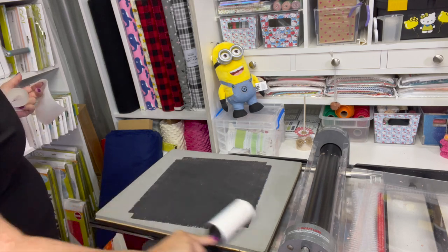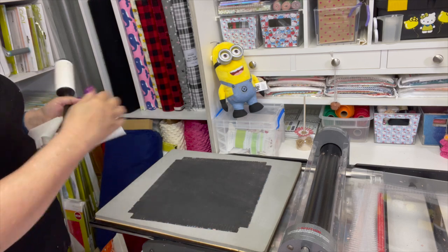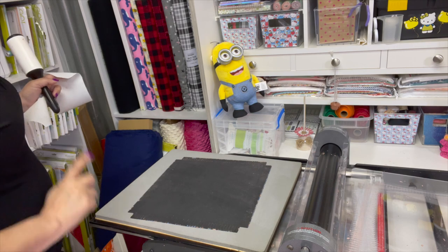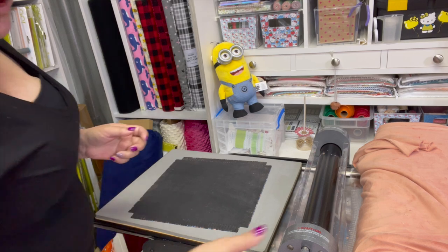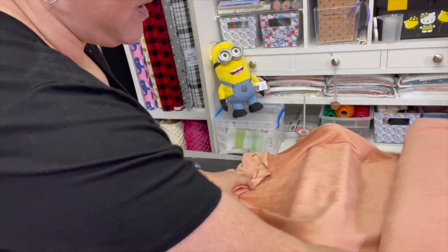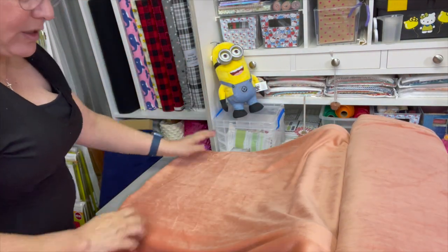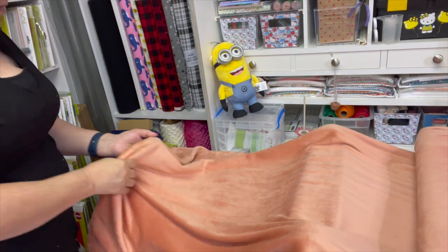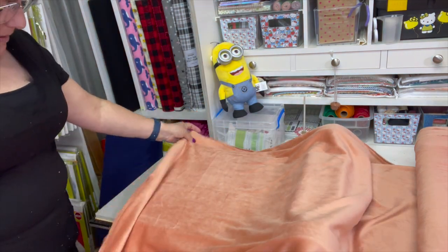We're just going to clean this up after each use and then I'm ready to do another run with the cuddle. My cuddle was purchased on a bolt, so I'm just going to use this to measure here. You could do this on your cutting table or however you prefer to prepare your fabric, but I just lay mine down on top of my die.